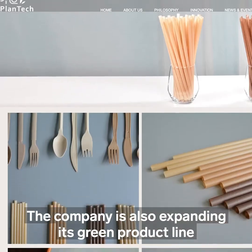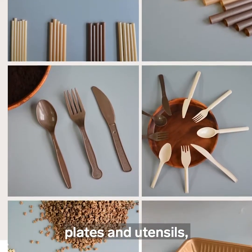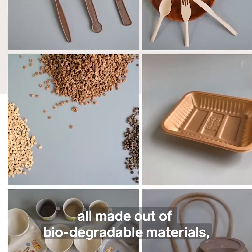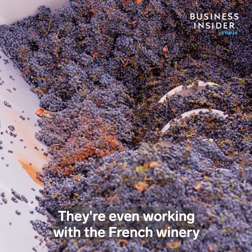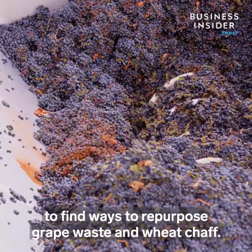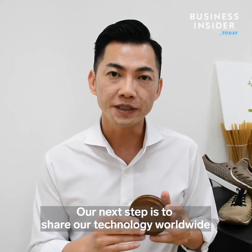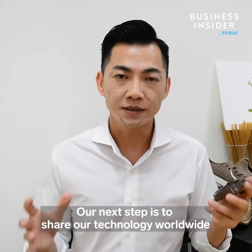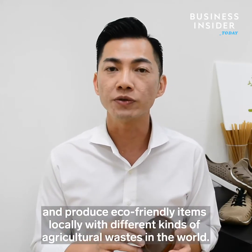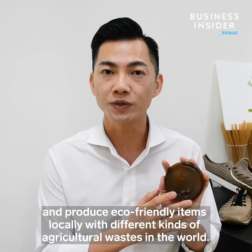The company is also expanding its green product line to include bowls, plates and utensils, all made out of biodegradable materials such as bamboo and coffee grounds. They're even working with a French winery to find ways to repurpose grape waste and wheat chaff. We want to share our technology and products with all the world, so that agricultural waste everywhere can be put to effective use to make new products and reduce plastic pollution.